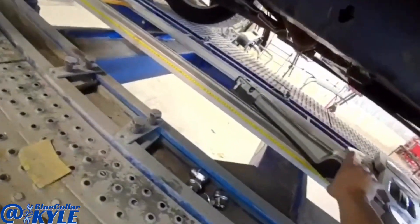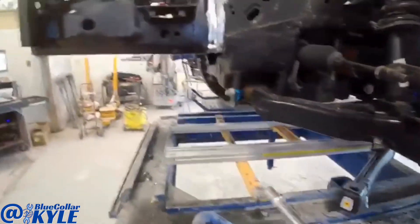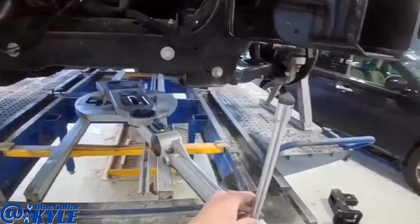I got this measuring system centered to the frame of this truck, so now it knows where the truck's sitting. I can come up here and make some measurements on this front piece that I'm replacing, to make sure I get it exactly where I want it.